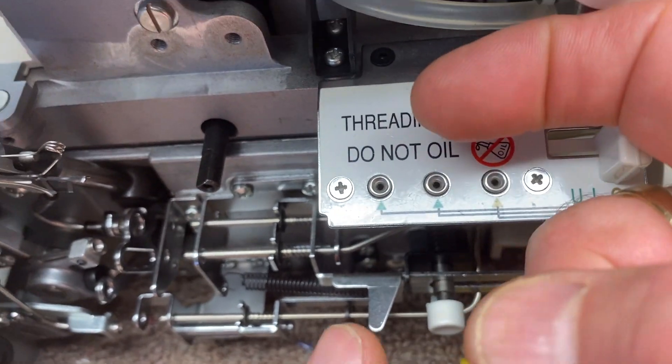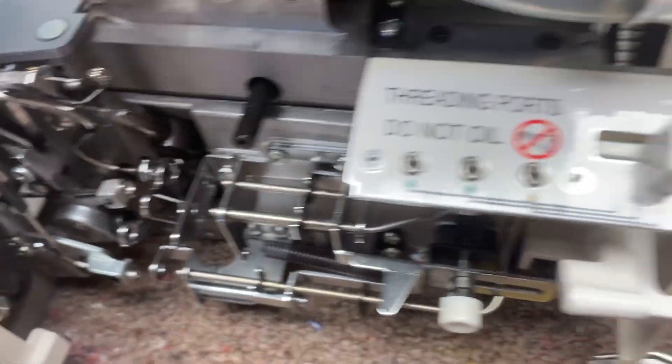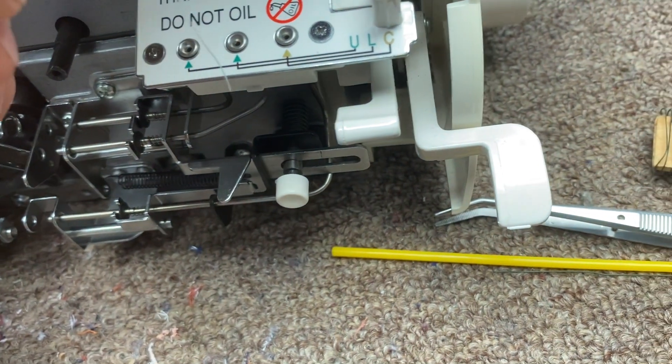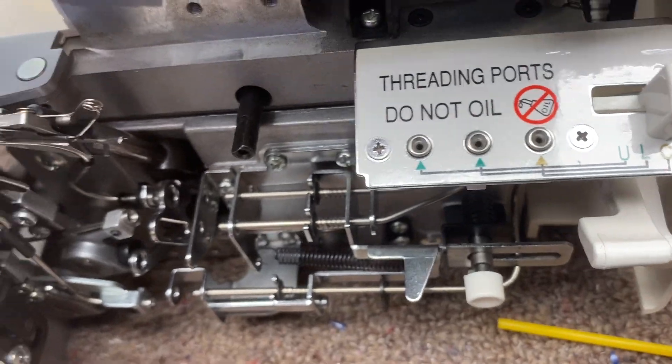There's a little gap in there. So when you stick the thread in — let me grab some thread here on the machine — when you take the thread and you... right now I've got it set for chain stitch looper. But before I do that, I want to show you the rest of it.